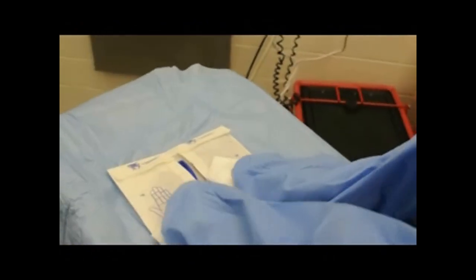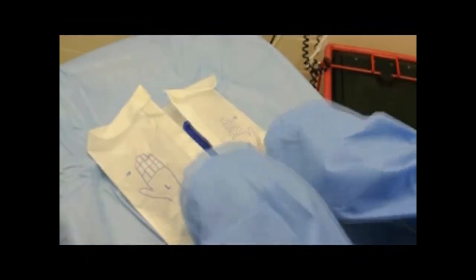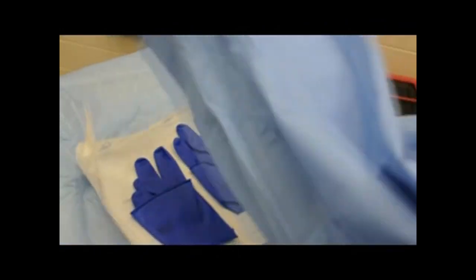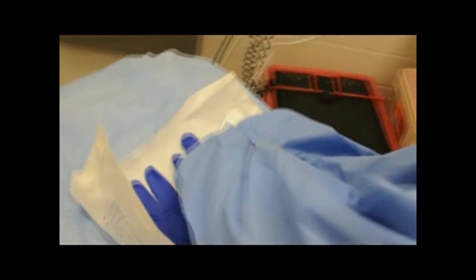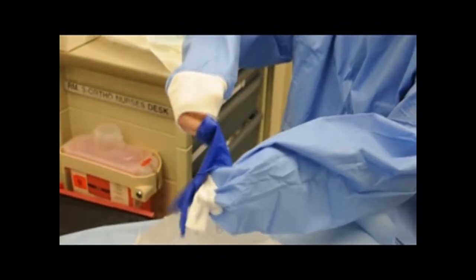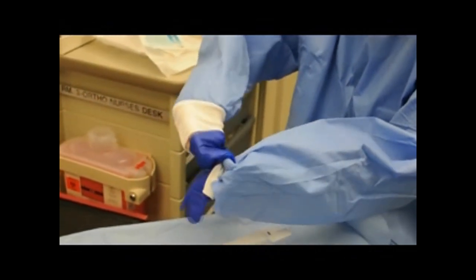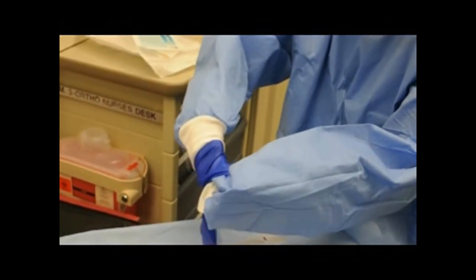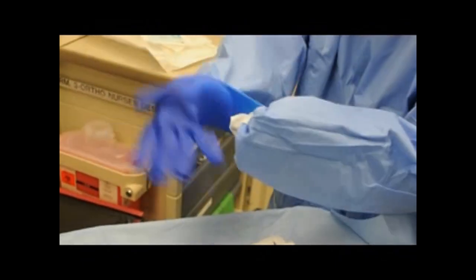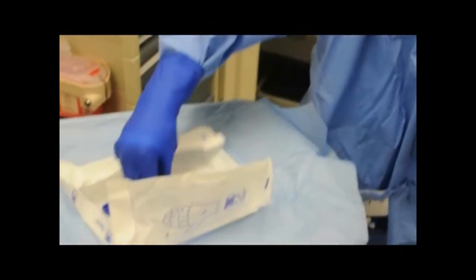Now make sure your hands are still inside the blue gown, and through it, unfold your underglove package. Grasp the bottom of a glove and slide your other hand into it, while simultaneously working your hand up past the white gown trim. This may take a while your first time. Once your hand is gloved, it is sterile, and you can use it to put on the rest of your gloves.